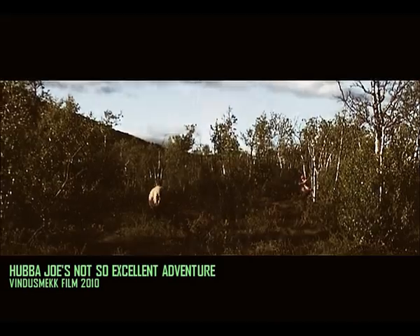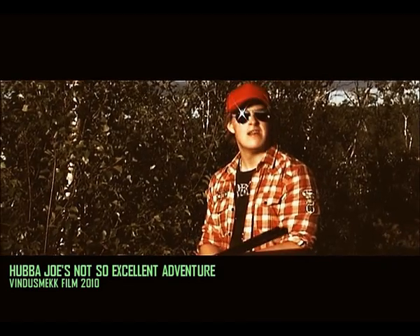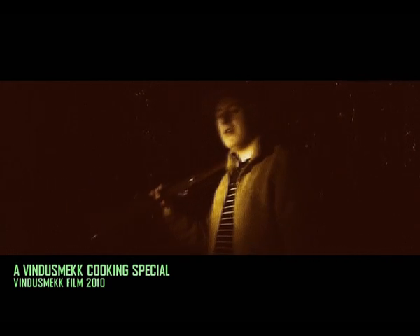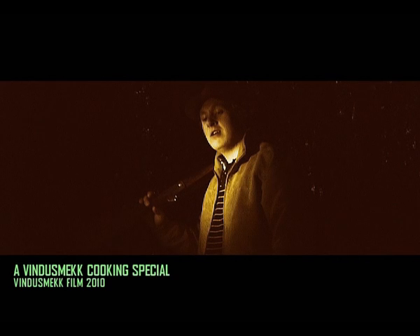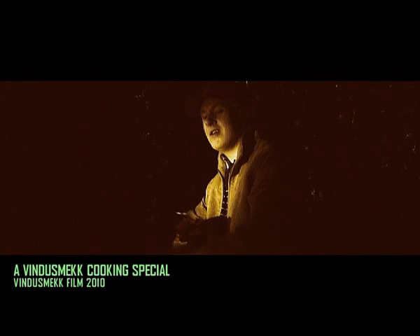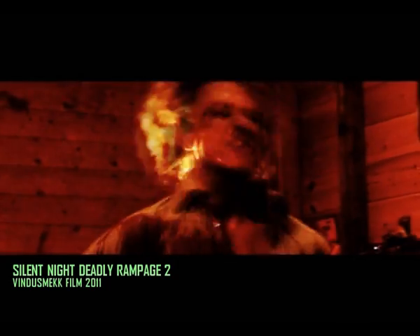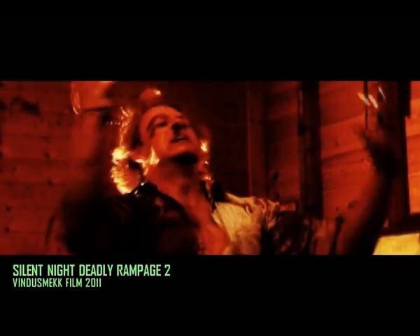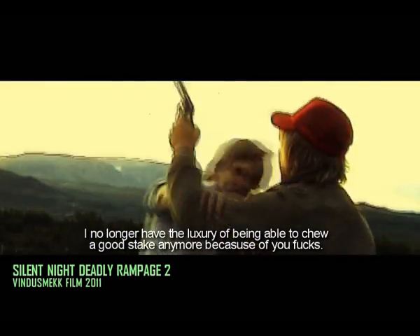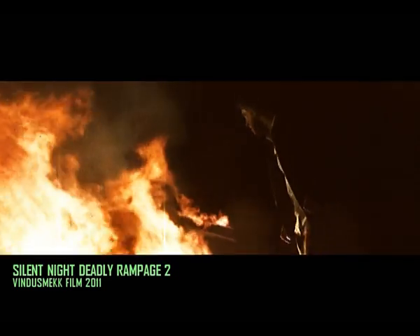While this next scene is from my one and only cooking show — this is the scene where I'm out shopping for groceries, and without the shotgun this wouldn't be funny at all. And this is from our action-packed sequel to Silent Night Deadly Rampage. The main character's weapon of choice was of course an old 12 gauge, so my homemade double barrel got a lot of cool screentime on this one.